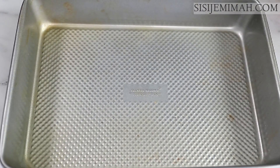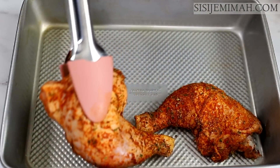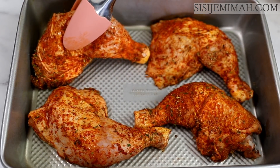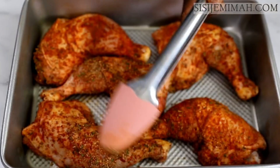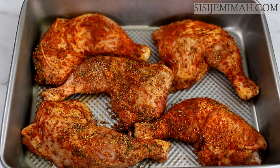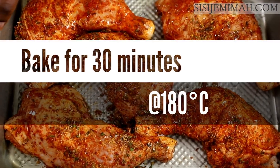Once the chicken is well marinated I will transfer them onto my baking tray. If you marinated for anything from 6 to 24 hours, it's important to cover it with some more of the seasoning. After doing that I'll add about a tablespoon or two of oil and then bake for 30 minutes at 180 degrees Celsius.